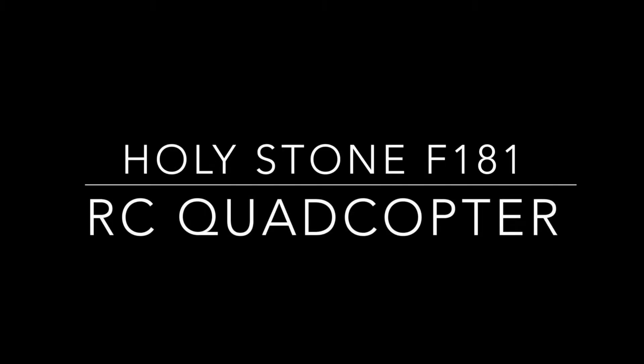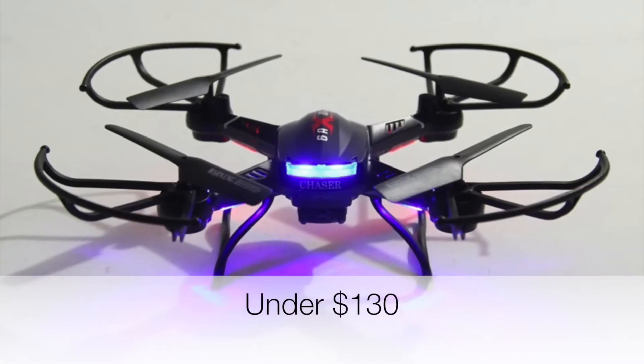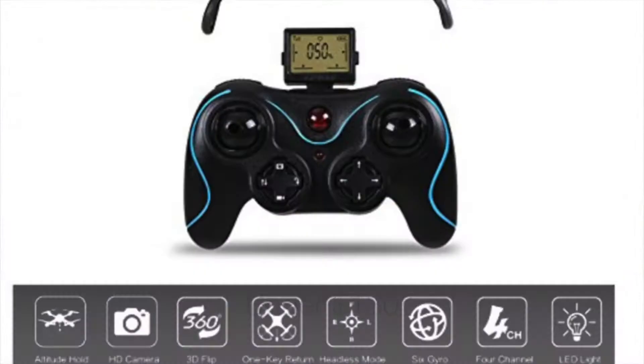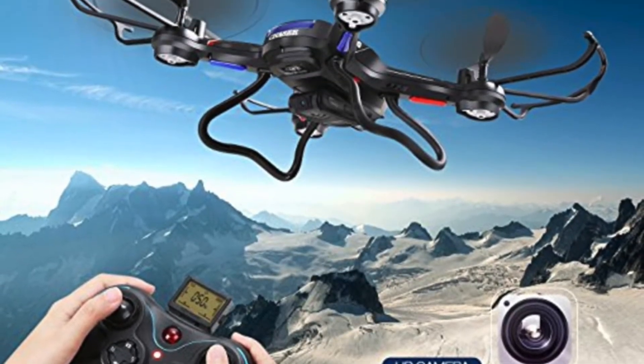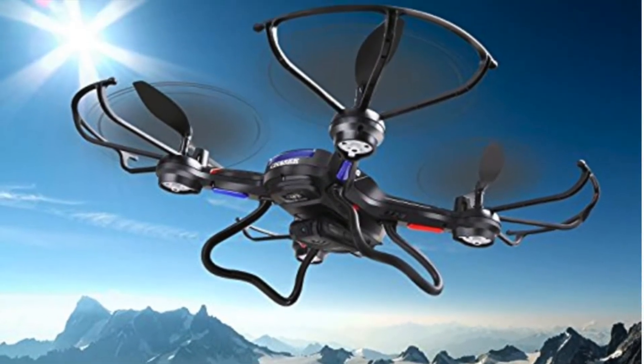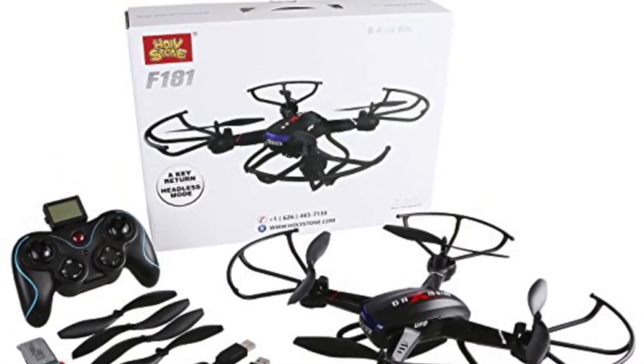First on the list is the F-181. This craft features the headless mode, the return home and altitude hold feature. The controller is a 2.4 GHz one, which gives the copter a range of 100 meters and it can fly for about 9 minutes. All in all, this is a superb entry-level drone. For a person just starting out, this copter's features and amazing handling will certainly provide you with a stellar experience.